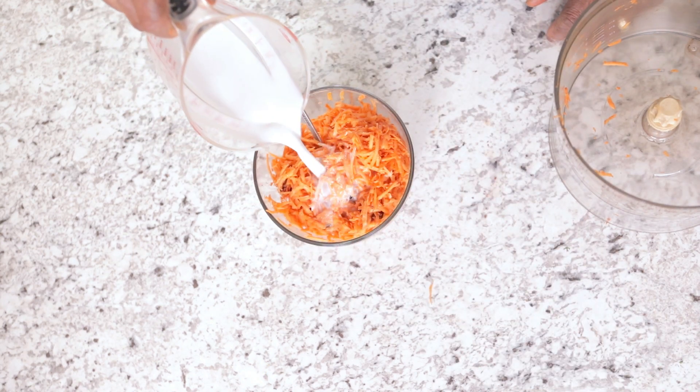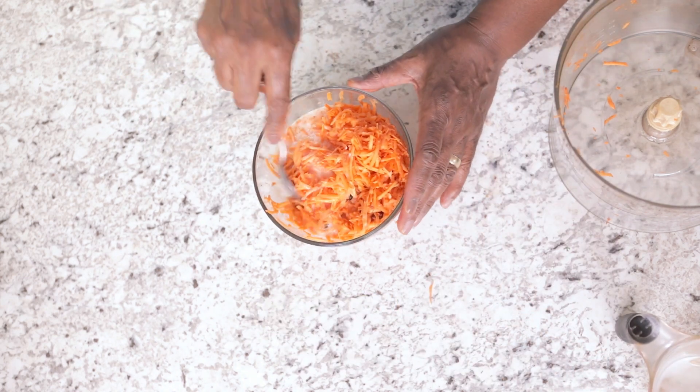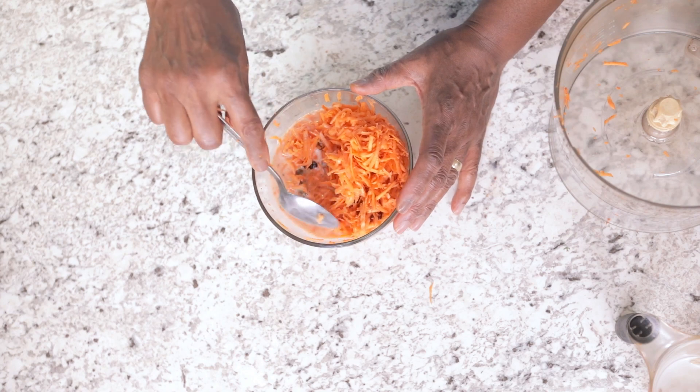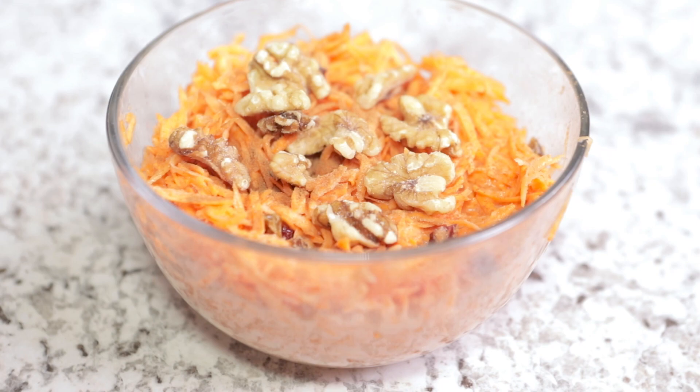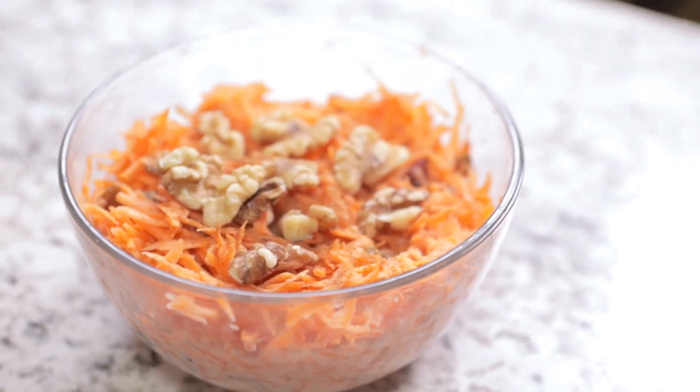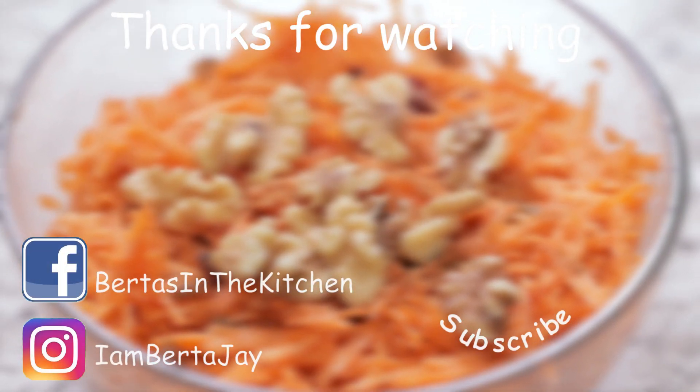Don't forget to subscribe. Don't forget to hit that notification bell so that every time a video is uploaded, you will get the notification. I really appreciate you guys watching, and I hope you enjoy this cereal. Make sure that you leave me some comments and let me know what you think once you've made it, or even before you make it. So until next time, bye for now.